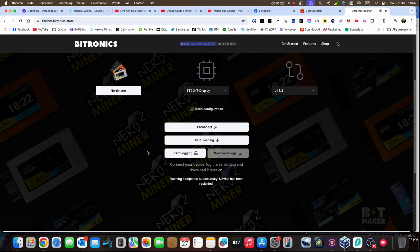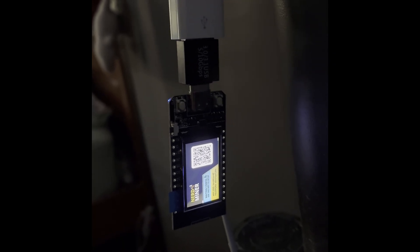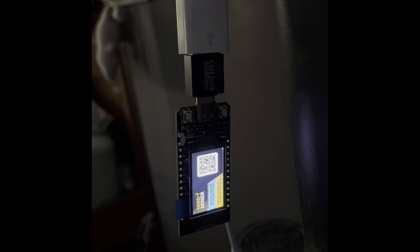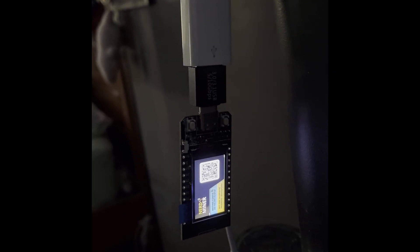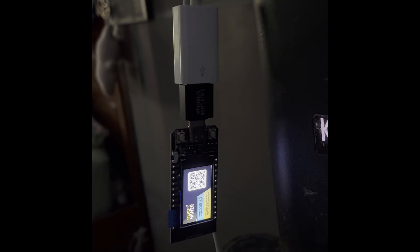The flash is completed. Now I will go on the phone and show you — it should look exactly like this. You go into your Wi-Fi from your phone, choose the 'NerdMiner AP' Wi-Fi, and then the setup opens so you can put in your Bitcoin address and your home Wi-Fi. Then we save and reboot, and the mining process starts.